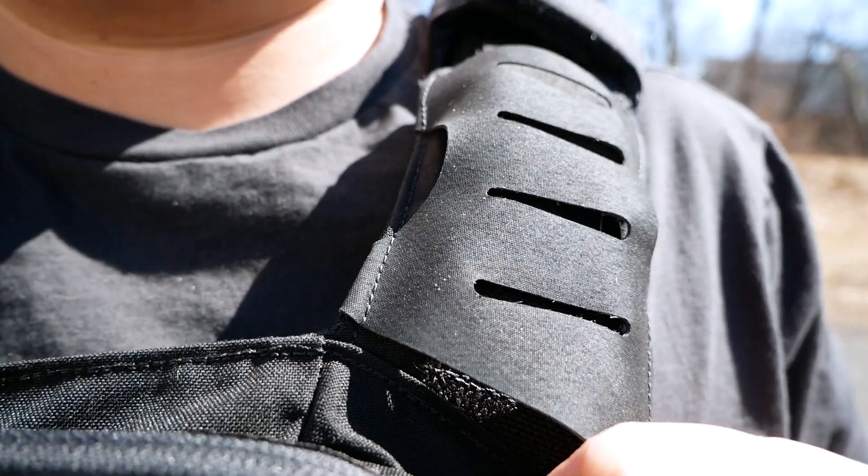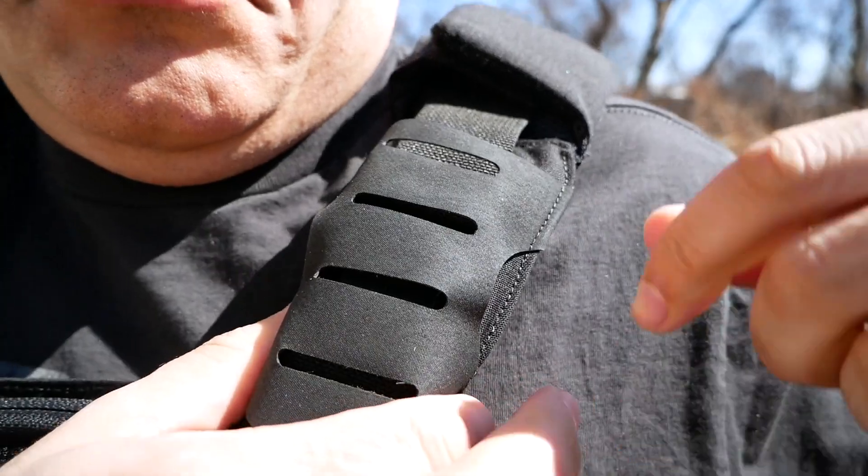This week we're switching it up, talking about this plate carrier right here. A couple quick features about it: it has flexible material on the shoulder, so you can work some cables in there, as well as hydration.